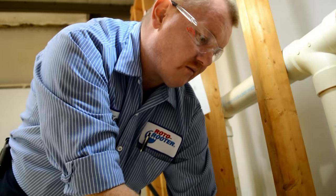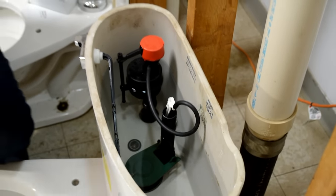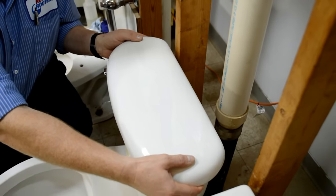The flapper valve should form a tight seal that prevents water from escaping the tank and draining into the bowl. Once you're satisfied the flapper is not leaking, replace the tank lid and discard the old flapper.